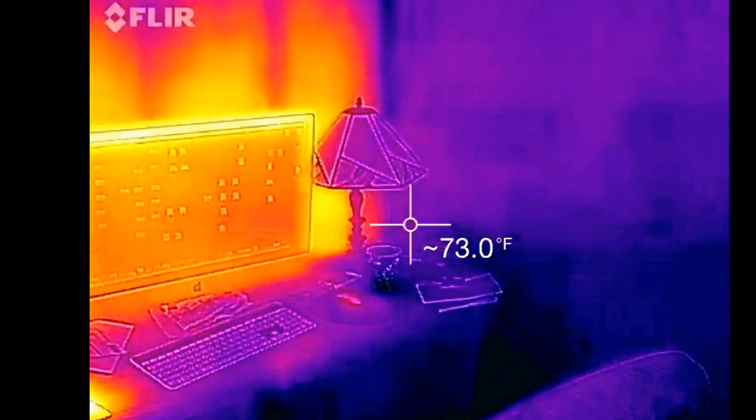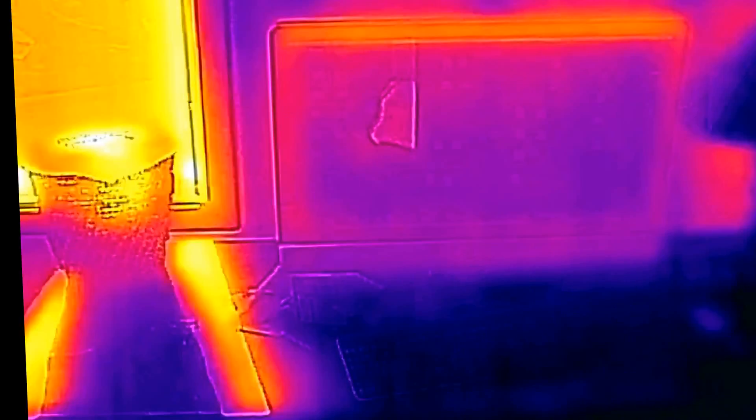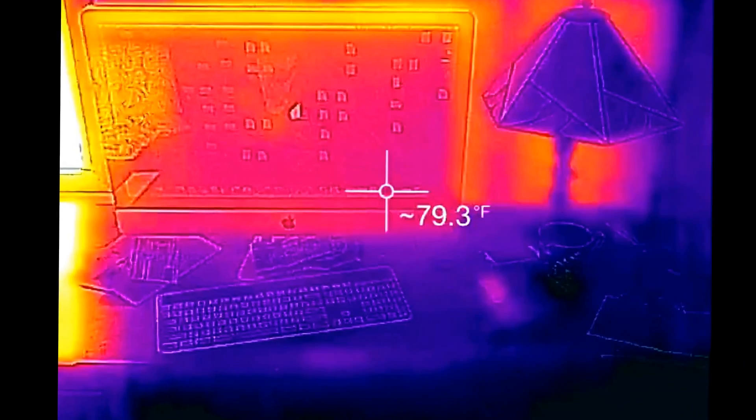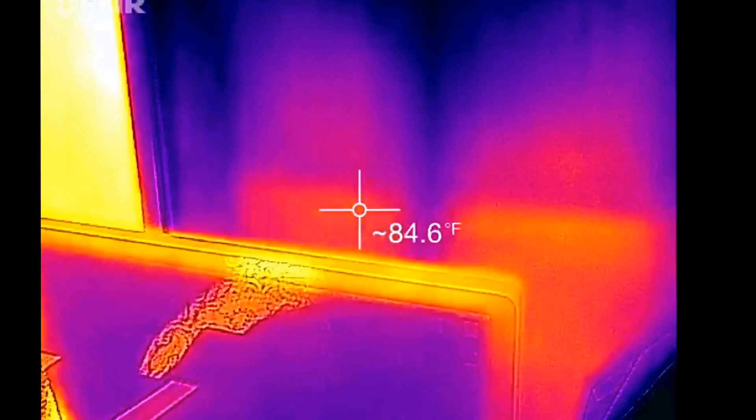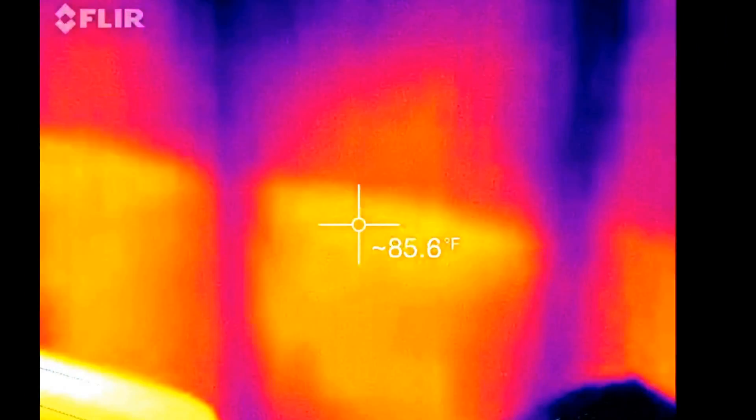I'm in our home office and I'm going to be mounting a desk to the wall. It occurred to me that in order to find the studs, I can use my handy stud finder here.